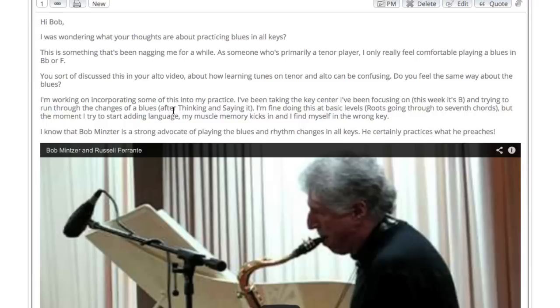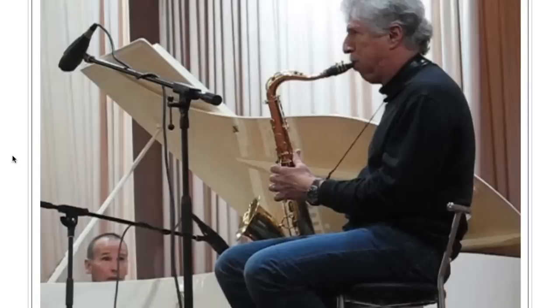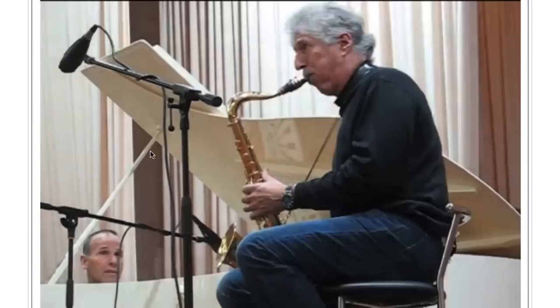I've been taking the key center I've been focusing on this week — the key of B — and trying to run through the changes of a blues after thinking it and saying it. I'm fine doing this at basic levels, roots going to seventh chords, but the moment I start trying to add language, my muscle memory kicks in and I find myself in the wrong key. I know that Bob Mincer is a strong advocate of playing the blues and rhythm changes in all keys. He certainly practices what he preaches.